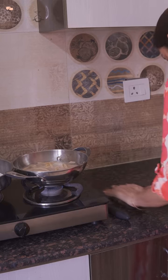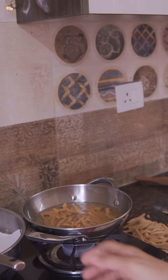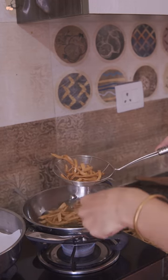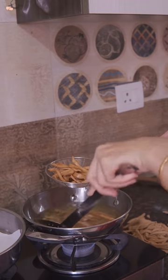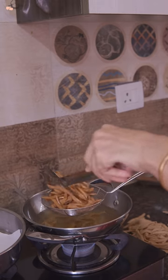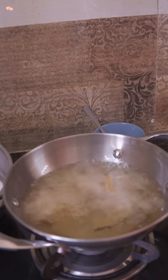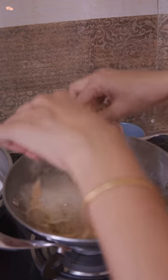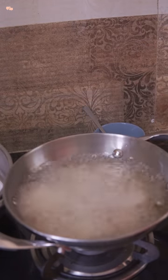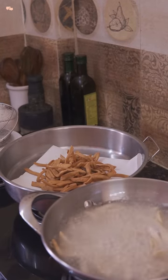Fry the matris on low-medium heat so that they cook nicely from the inside and do not burn. Till the first batch turns light golden brown, keep the second batch ready to fry. Here is a pro tip: don't wait for your matris to turn brown in the oil — take them out as soon as you see a light camel skin colour, as they keep cooking in the remaining heat even after being removed from the oil. Overcooked matris do not look good and also turn very hard to break. Once all the oil strains, transfer the matris to a plate lined with tissue to remove the remaining extra oil.